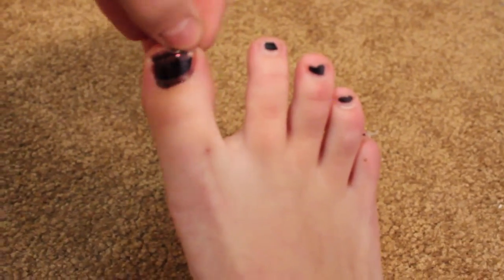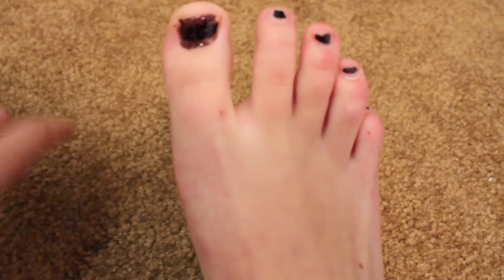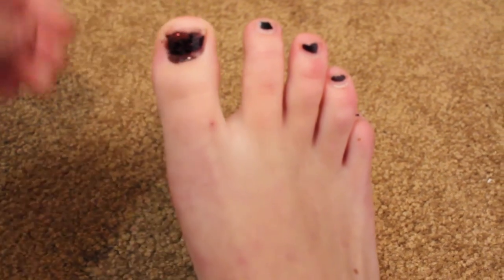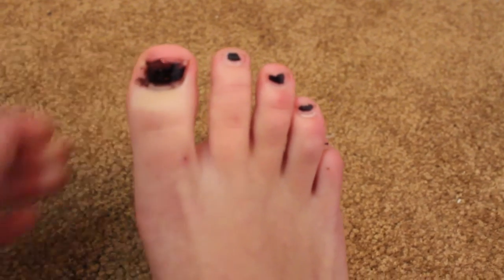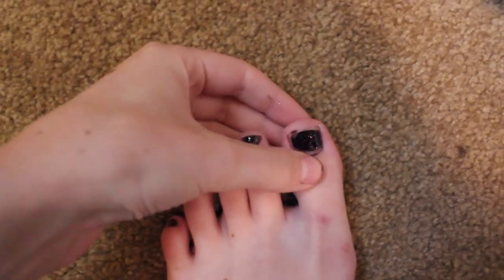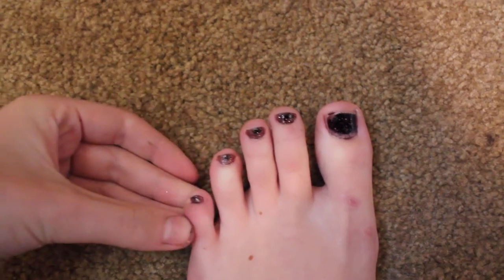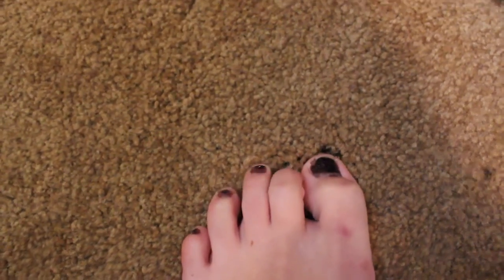Kind of gone over the edges a little bit, so I'm just going to swipe that off with my finger and then rub it on my carpet. There we go. Nice. And there we go. Perfect. There's a little bit of a lighter colored edge around where the black was, so I'm just going to go over it one more time, and then it should be kind of even and a little less ratchet.